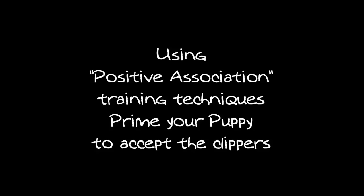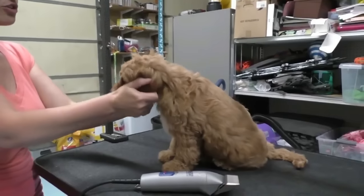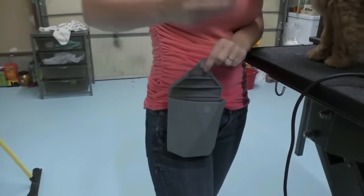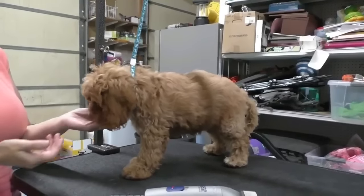Using positive association training techniques, prime your puppy to accept the clippers. Since this is her first groom, we're going to have a lot of treats available. I have this little silicone pouch with Fresh Pet in it.